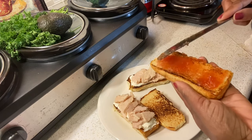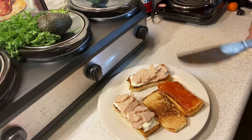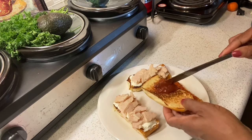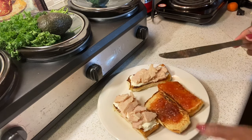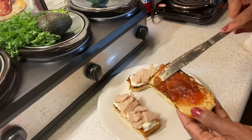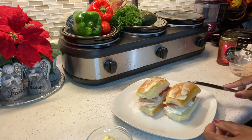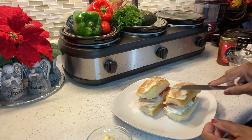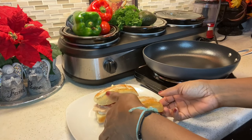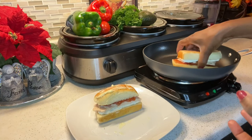Next I'm going to add butter on the other side of the bread and we're going to brown the bread. Now if you have a panini press or a George Foreman grill, you can use that. In my case, my George Foreman grill isn't working, so I'm going to show you how you can do it in a regular frying pan.